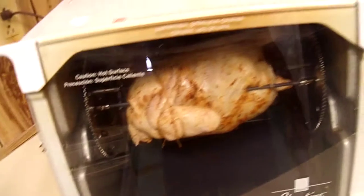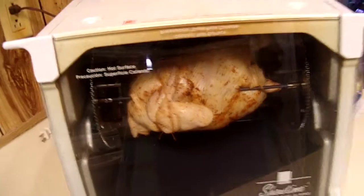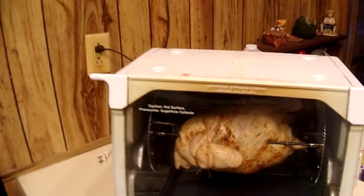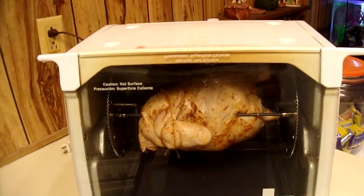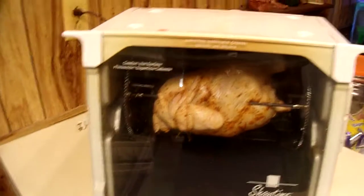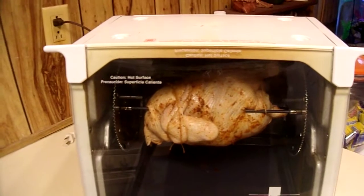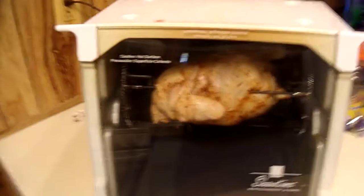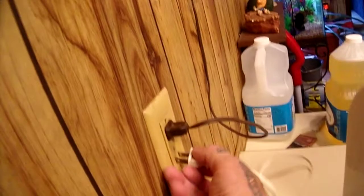Me and the old lady skewered the chicken and tied his wings and legs down. I had him in a brine with some milk, water, and KFC seasoning — the copycat kind. We put a little oil on him, slathered him with more KFC seasoning, and injected him with melted butter.